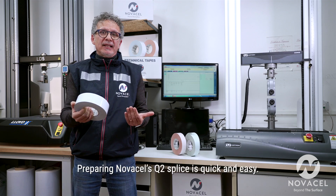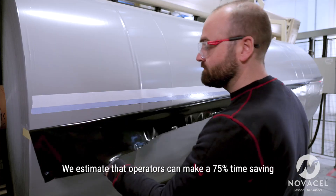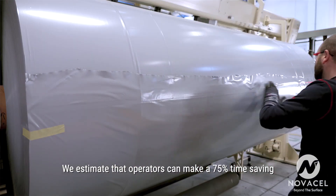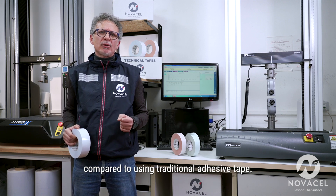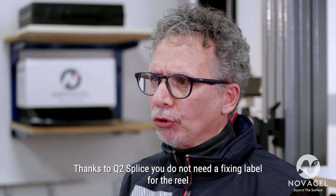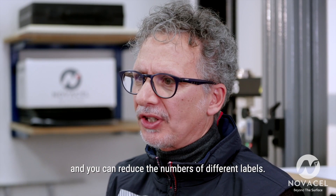Preparing NovaCell's Q2 splice is quick and easy. We estimate that operators can make a 75% time saving compared to using traditional adhesive tape. Thanks to Q2 splice you do not need a fixing label for the reel and you can reduce the number of different labels.